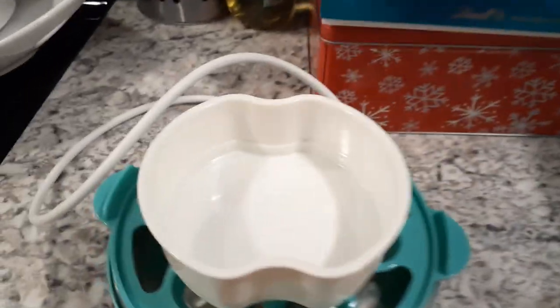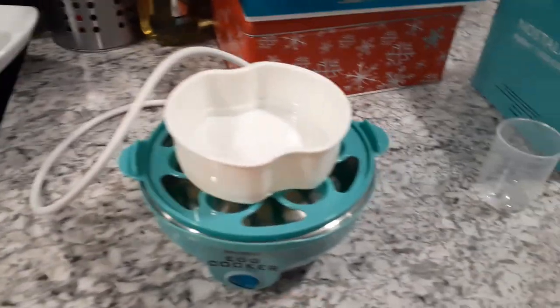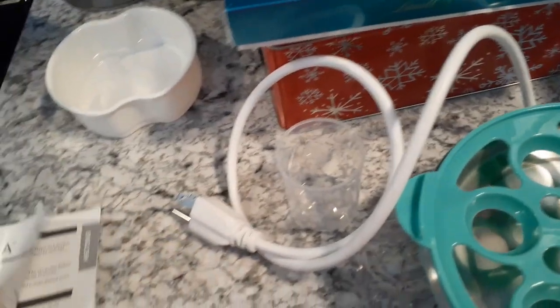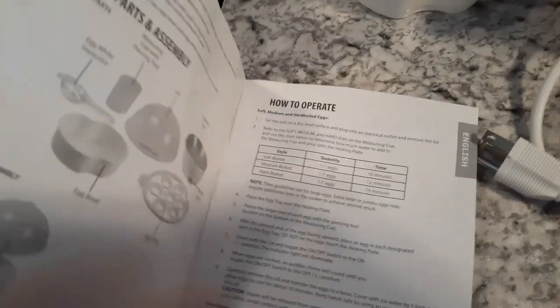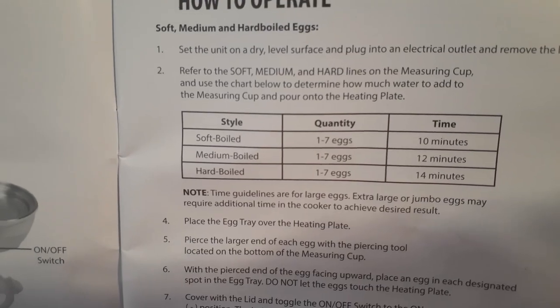You don't want anything touching the bottom or it would probably melt. So those are the pieces and parts. Here's the on/off toggle here and it lights up, which you'll see later. They give you a booklet with instructions in more than one language — English, Spanish, and French. It shows you the pieces and parts, how to operate it, cook times, the amount of eggs, and all of that.